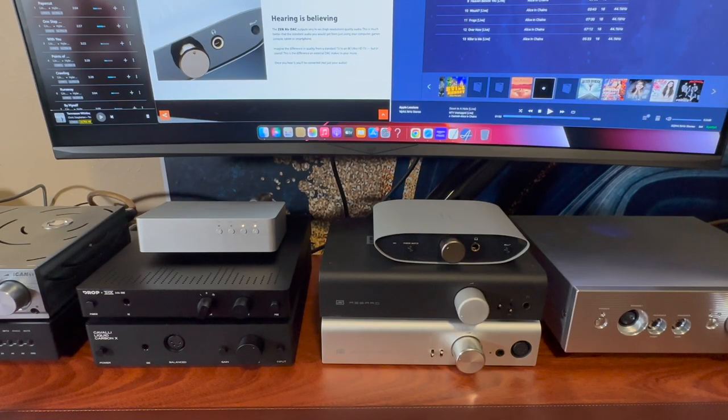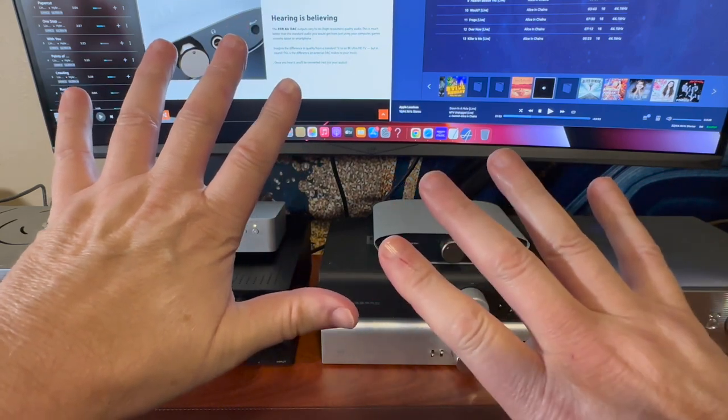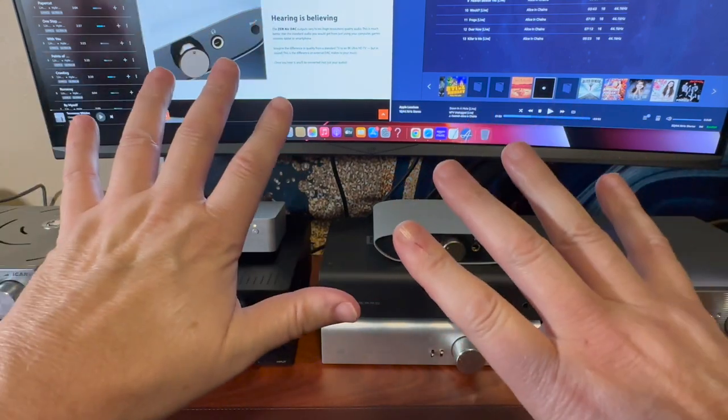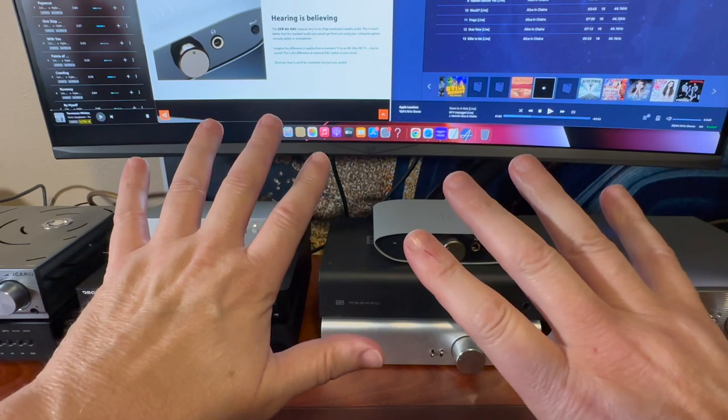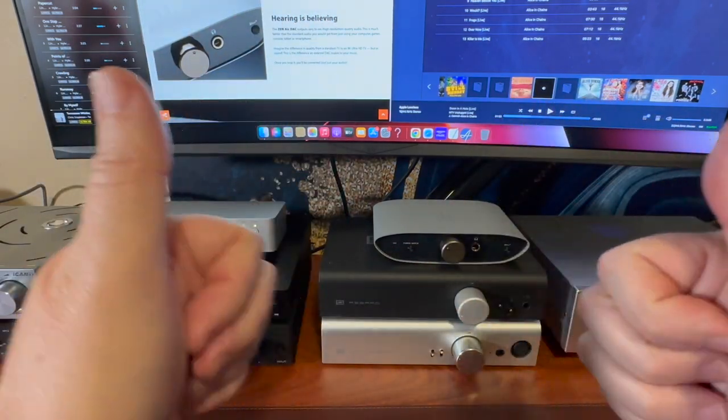Hey, welcome to Thrift Shop. Today we're going to do a headphone amplifier shootout. I have nine headphone amps that I am going to talk about today — we're going to do a shootout and see which one of these is the winner.